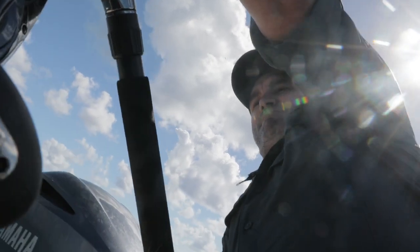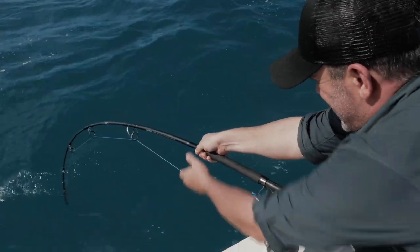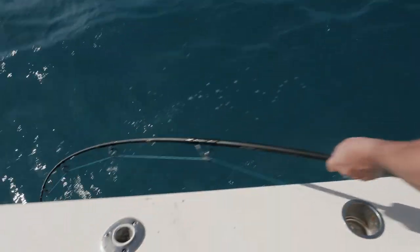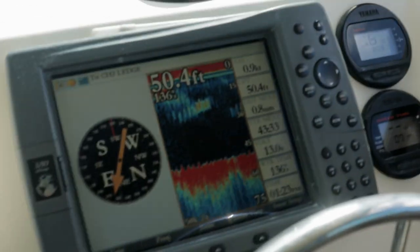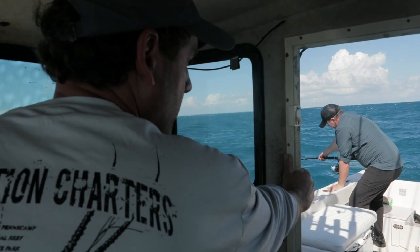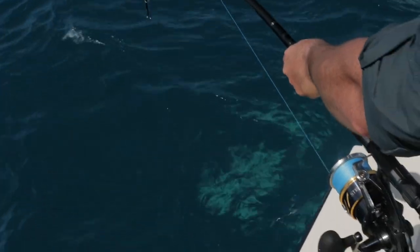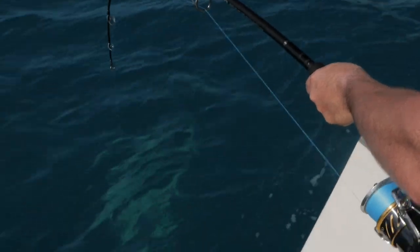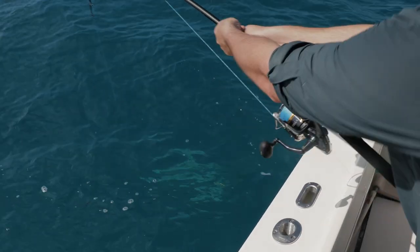One tough fish. I'm tired, but I gotta keep my line away from the boat. If it touches it, there's a good chance it might break. It's a big fish — it's showing up as a huge mark on the sonar. We're marking him right now, he's 17 feet down. It's a big bull shark. You got a bull? Yeah, it's a big bull.